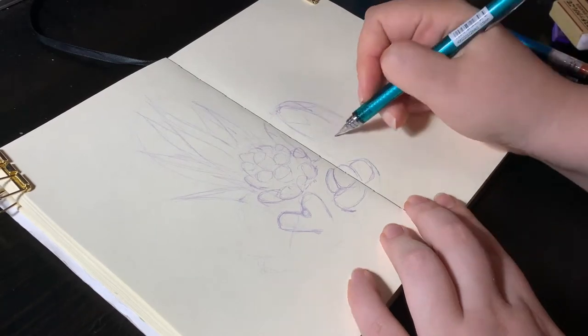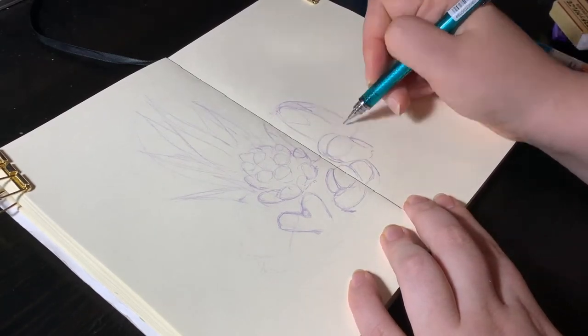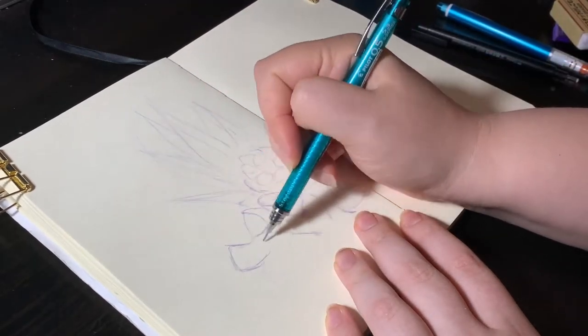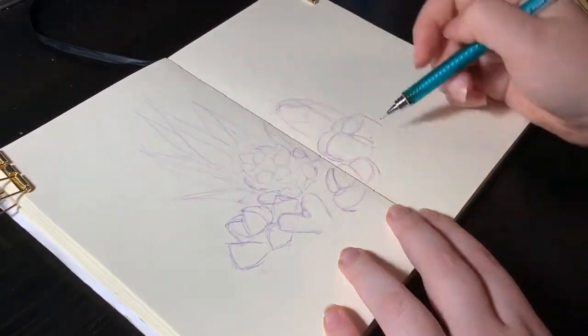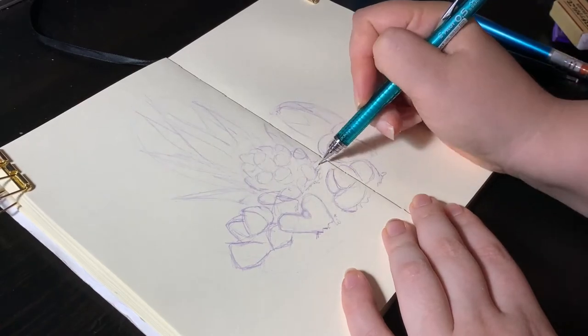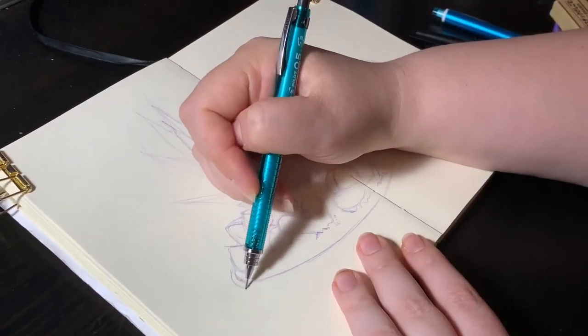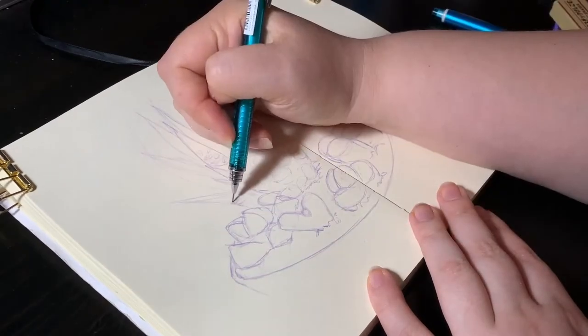I'm starting out here with a sketch using purple lead. I think I'm using the Uni colored leads. They're really nice for sketching, very erasable, but I found out that they sort of melt and react with alcohol markers, which is a shame. But here I'll be adding color with gouache, so that's no problem.